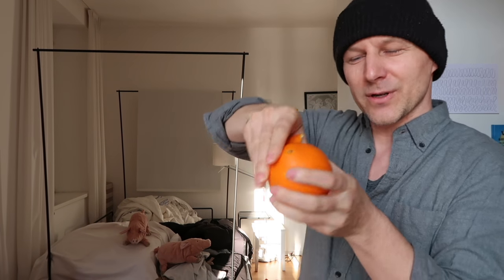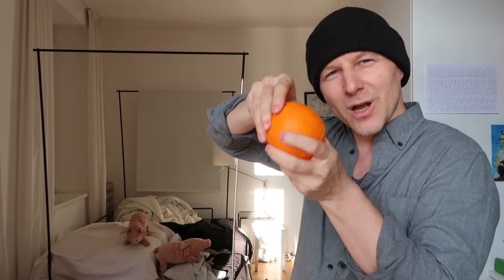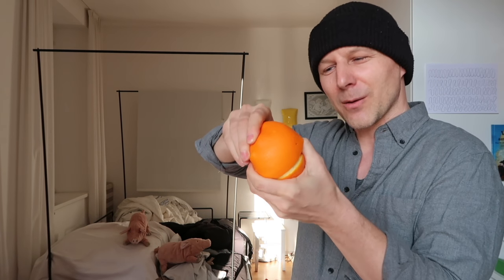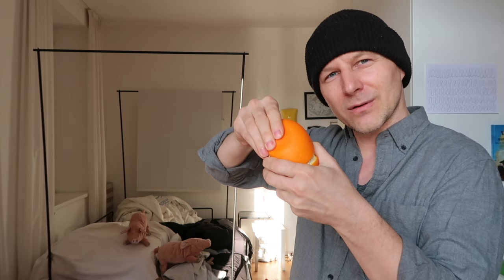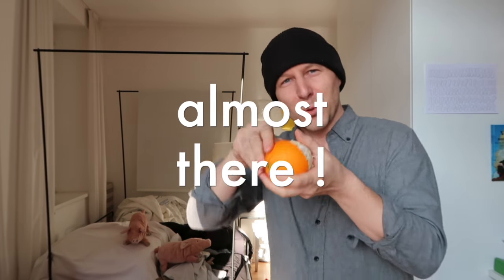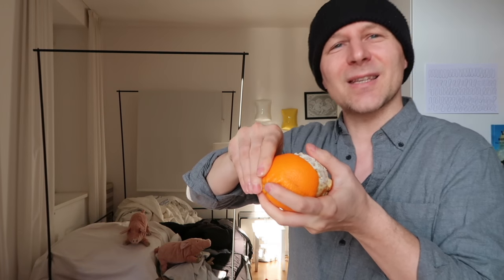Next step: put your thumb into the peel. Go inside the orange and then work the orange around your thumb, all the way around the thumb, until you can peel off the peel. Just take it off.